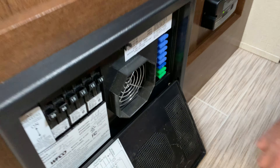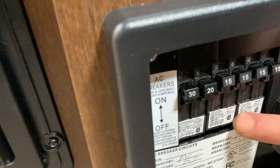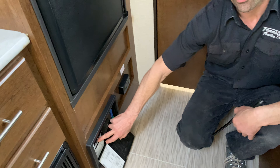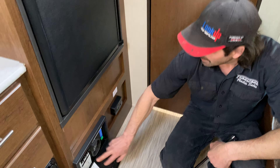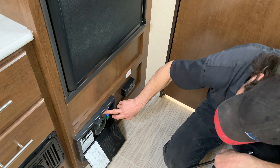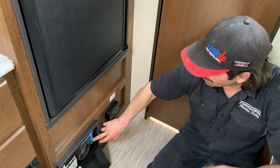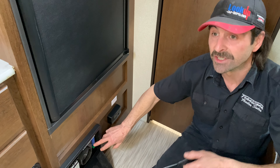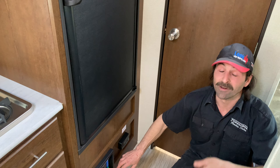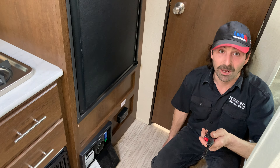Right here we have our power converter. Everything on the breaker side — your plugs, AC, fridge — you need shore power for. Everything on the fuse side, which is marked up here, will run off a battery and propane. That would be your water heater, your furnace, your interior lights, your stereo — pretty much everything except for the AC, the microwave, and the receptacles.